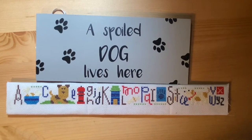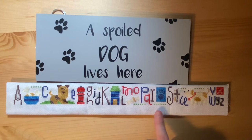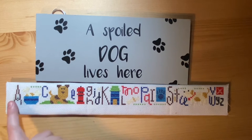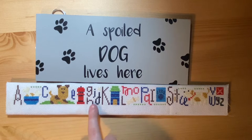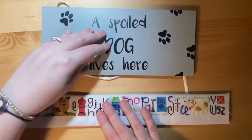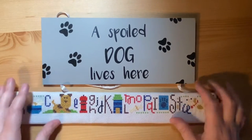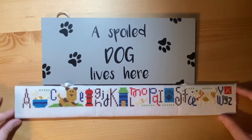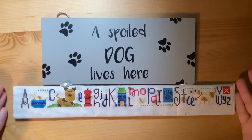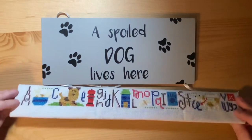Then I have this piece. This is a Lizzie Kate alphabet sampler — these are quite hard to get now. I don't think Lizzie Kate are in print anymore. I found it on eBay. Obviously it's all the letters of the alphabet but this one is dog themed, and it's attached to a sign by some ribbon that says 'A Spoiled Dog Lives Here.' This is obviously to represent Daisy, who you've met in some videos. It hangs off the side of my craft cart and was finished by gluing it onto a black piece of board.